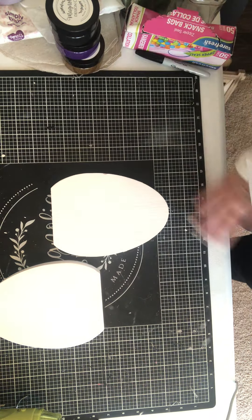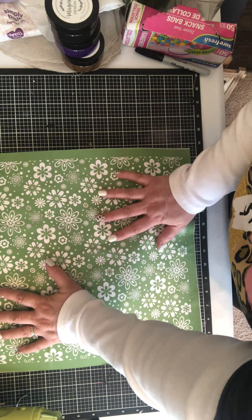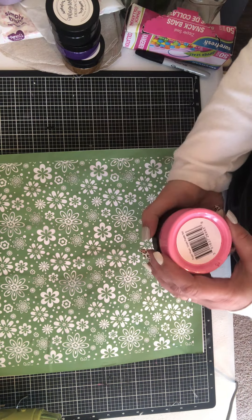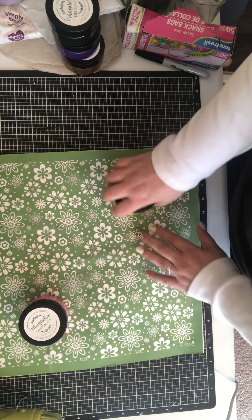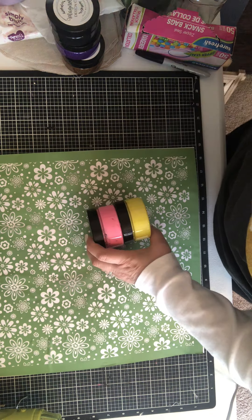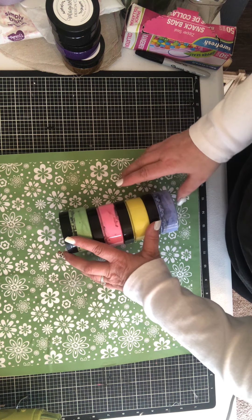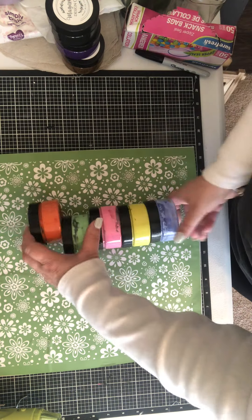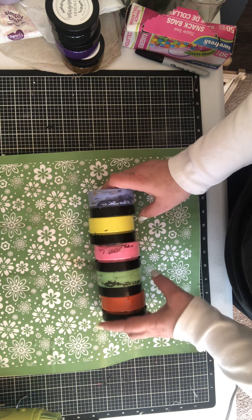I've been crafting a lot today so everything's a mess. Now I have to decide — I know one I'm going to do in pink, well it's sugar plum. Do I want to do the other one in yellow? I am going to go back and get a couple more of these. I was thinking of doing the pastel colors.